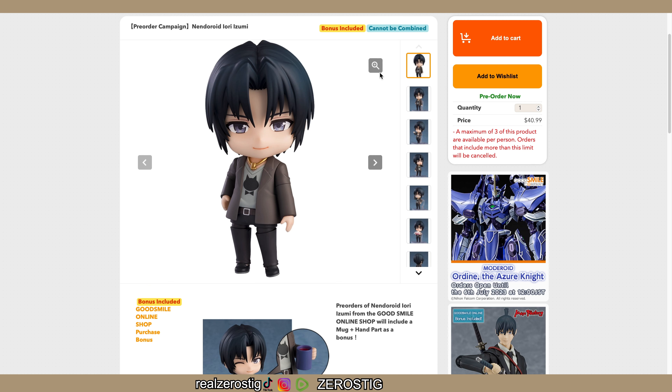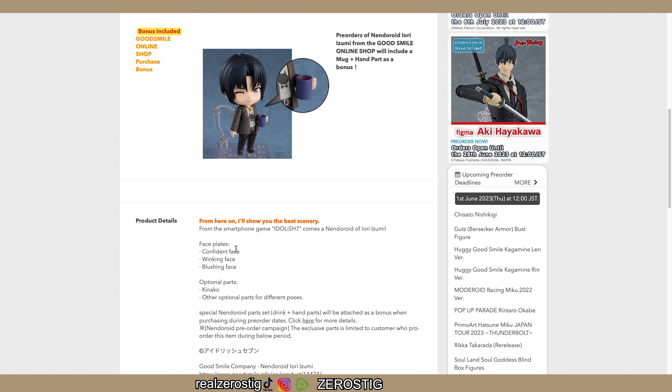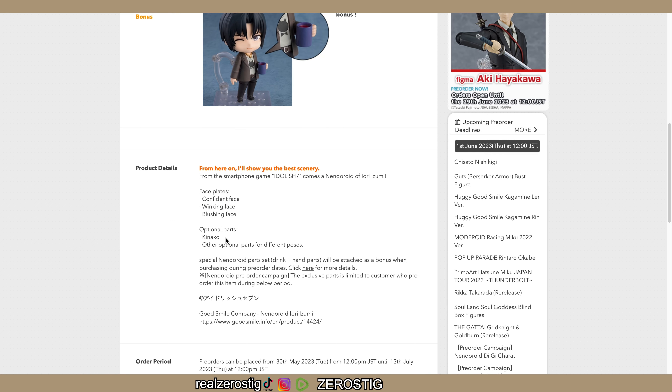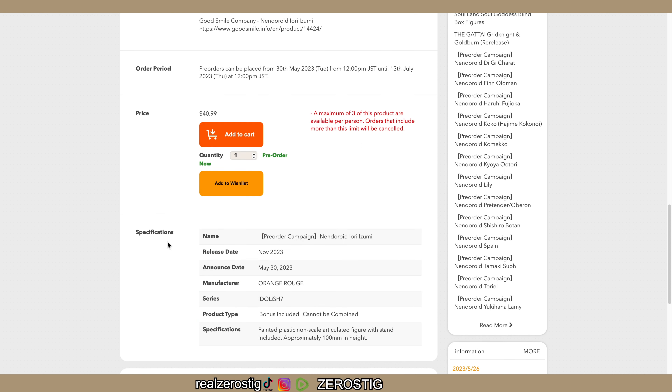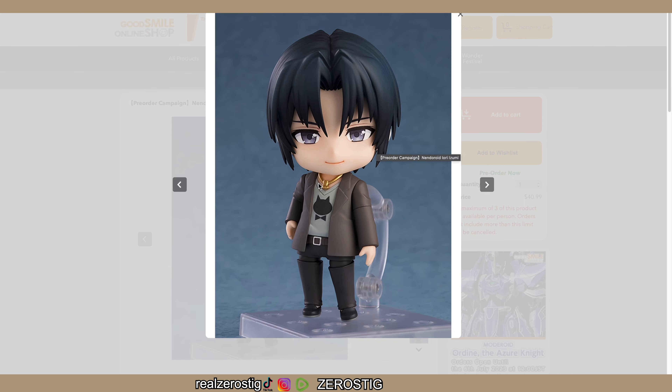If you're into Nendoroids, there's Iori Isumi with a pre-order bonus - a coffee mug. He comes with a confident face, winking face, blushing face, and the kinaito accessory. For $41 US dollars, he comes out November of this year from IDOLiSH7 - three inches tall. He looks really nice, pretty much boy band territory. The hair separation could be more, but the eye colors look good.